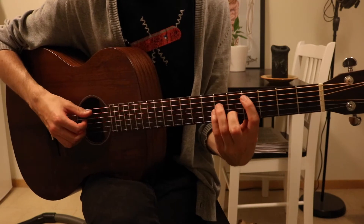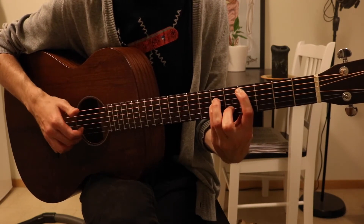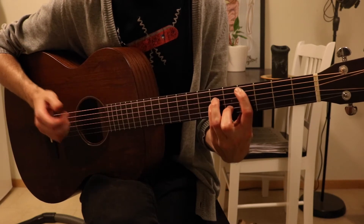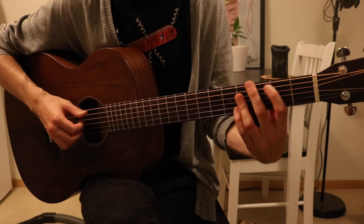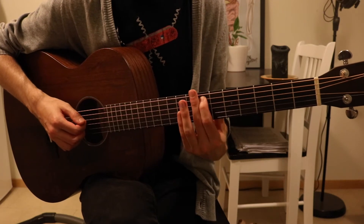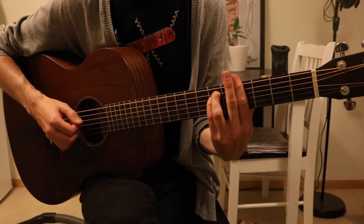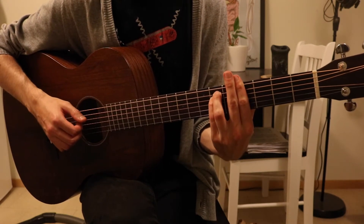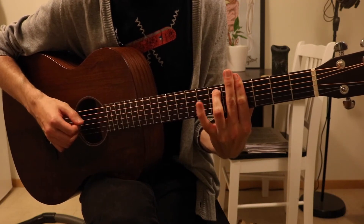After that we have C sharp minor: fourth fret, sixth, sixth, and fifth. Then another E way up the neck, played exactly like the B chord except you start on the seventh fret.